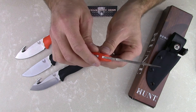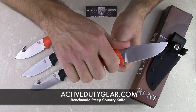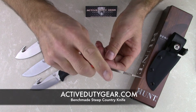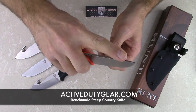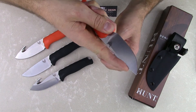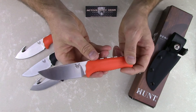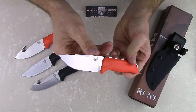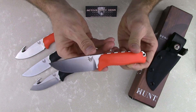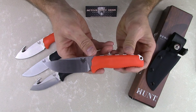Taking a closer look, you can see there's jimping where your thumb goes, which gives you a lot of control when cutting, along with additional jimping towards the tip of the blade for more refined cuts or skinning. Just a great balance and feel on this knife. The blade length comes in at 3.5 inches, and the overall length at 7.65 inches.